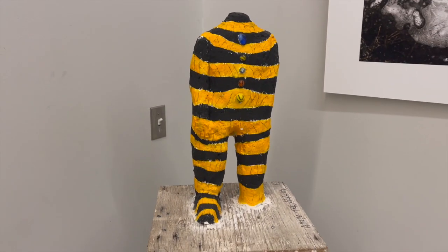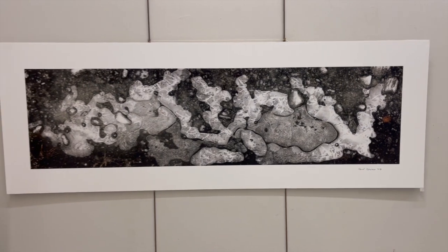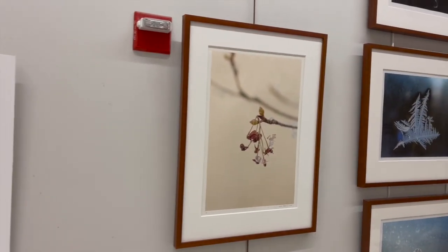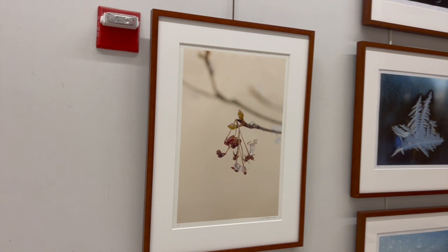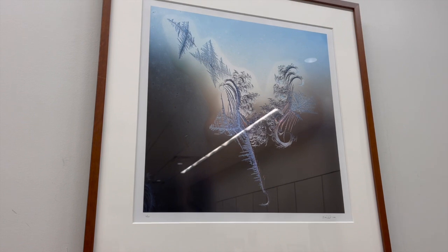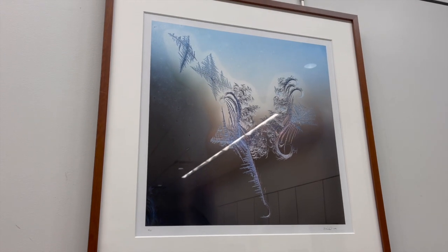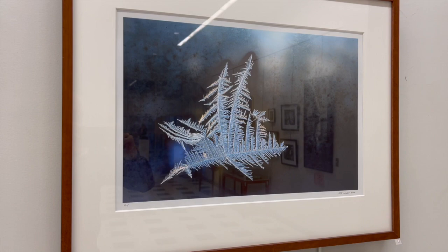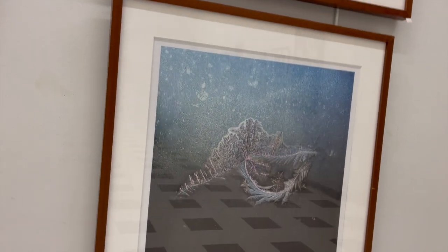Coming around the corner, we see the first of seven works by the very talented local artist Tahar Shafi, who was born in Switzerland but raised in Iran. Coming around to the next wall, we see the first of five photos by local photographer Danny Oppenheim. All of Danny's prints are of ice in various forms. Danny's second work is called Yin and Yang. Danny's third, fourth, and fifth prints are some of my favorites — they're of ice crystals on his bedroom window. It's hard to believe these are actual photos; nature can have such exquisite symmetry and beauty.